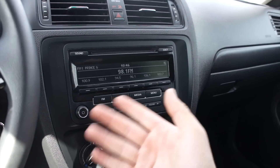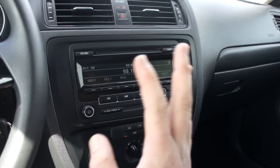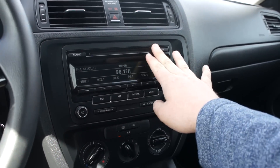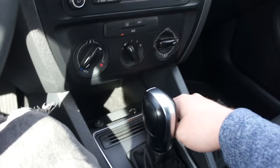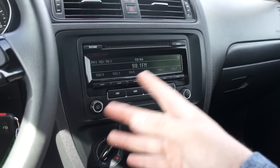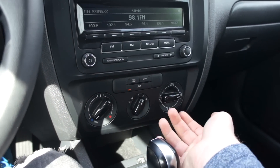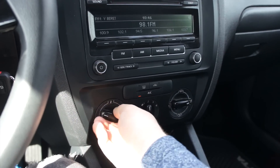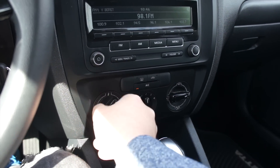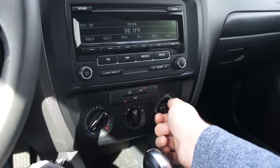Down below, this one does have the standard audio system from the factory, and it really is a typical Volkswagen — it's a great sounding system. CD player up top, and it also includes an auxiliary input, as well as Bluetooth with Bluetooth audio streaming, AM, FM, and it sounds great. Down below that, single zone manual climate control, all very simple to use, and the knobs have a nice responsive feel to them — they actually feel like they're connected to something.